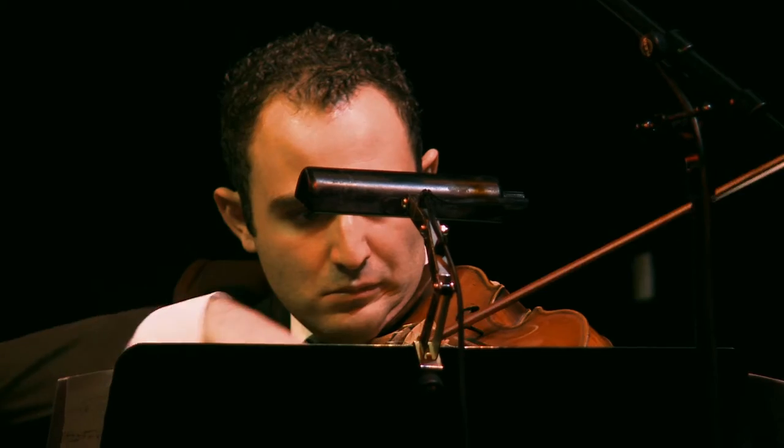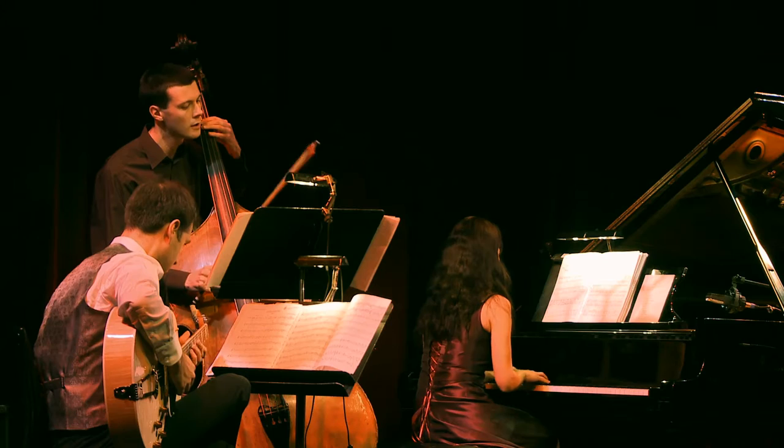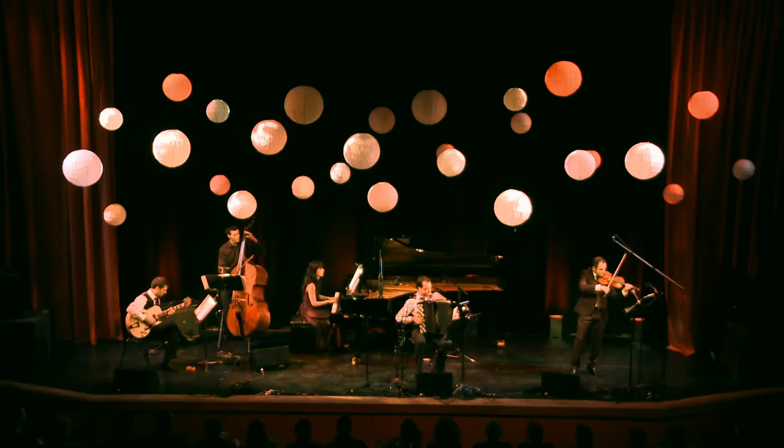It's almost as if our quintet was designed on many levels to play Piazzolla, because we are a lot like his original quintet in the sense that the musicians that formed his quintet didn't just have one kind of musical background. They had various different backgrounds.